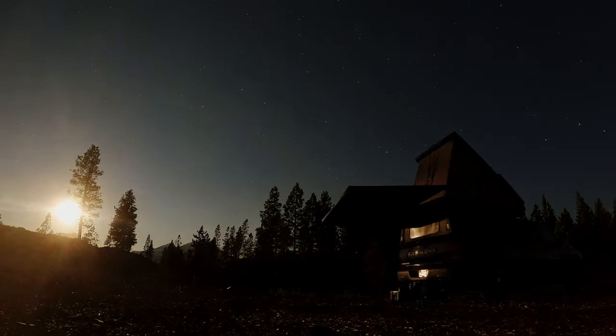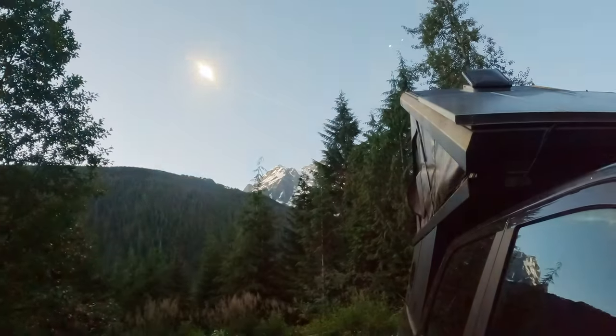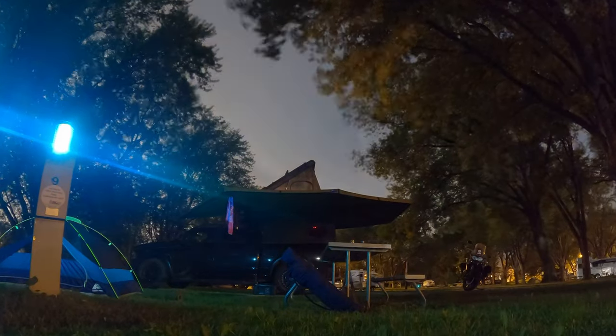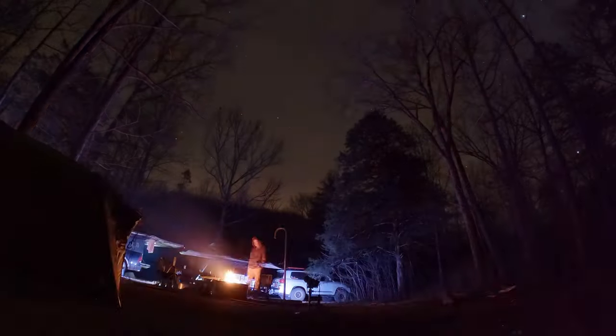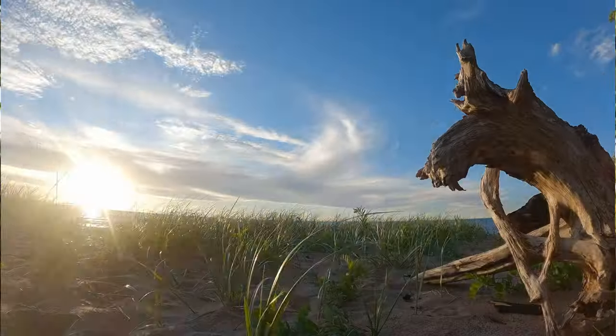My GoPro is quickly becoming the camera that I use the most. It's small, it shoots high resolution video, and it's a lot more flexible than people give it credit for. Obviously it's not the choice for everything, but the GoPro Hero 9 has the unique ability to shoot one of my favorite shots — the night lapse.